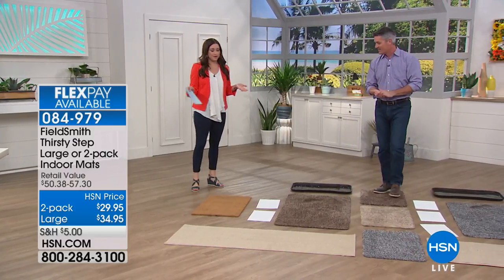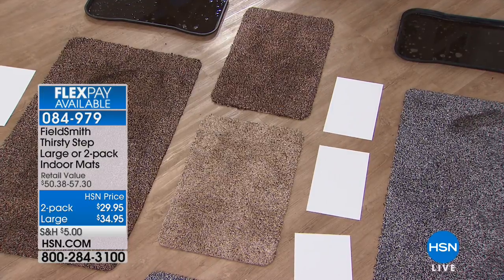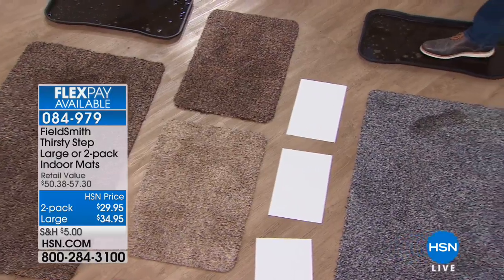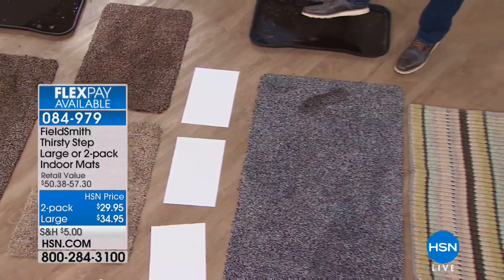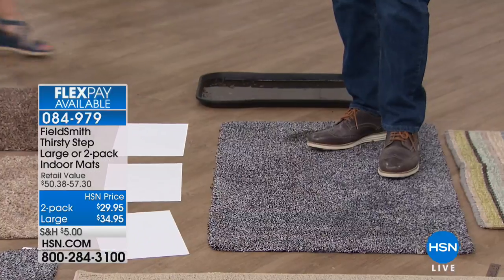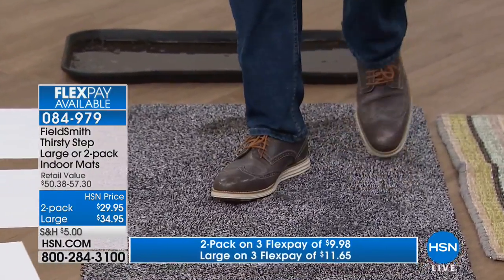These are great because when you think about using them as a bath mat, if you get the two-pack, you're getting two for under $30. You can get them home on flex for $11 and change. Those bath mats that are absorbent, you'd get one of them for around $30. So these are perfect for bath mats, and then you can throw them in the washer. You can see even on this gray one, all that dirt comes right off my shoe.